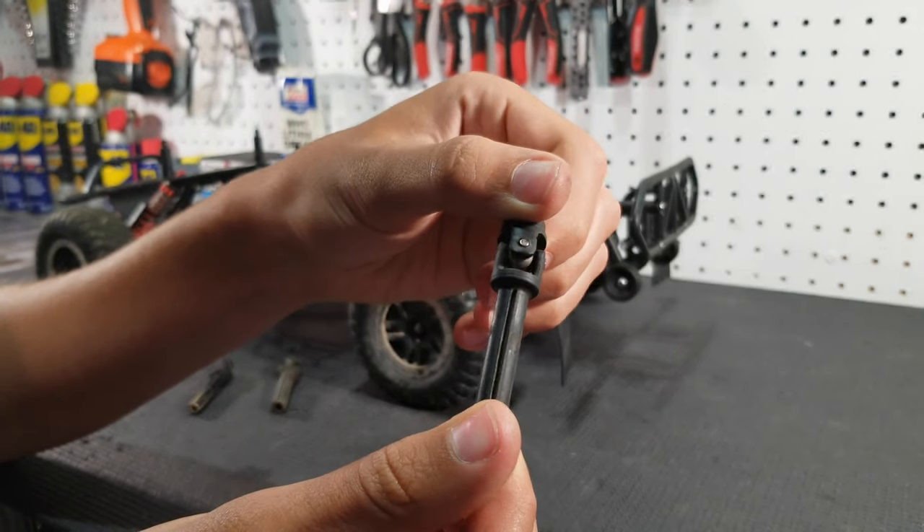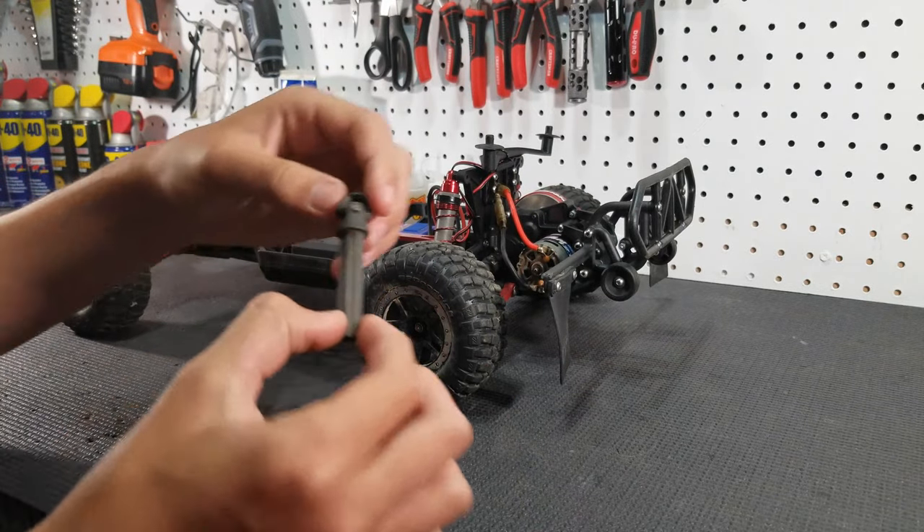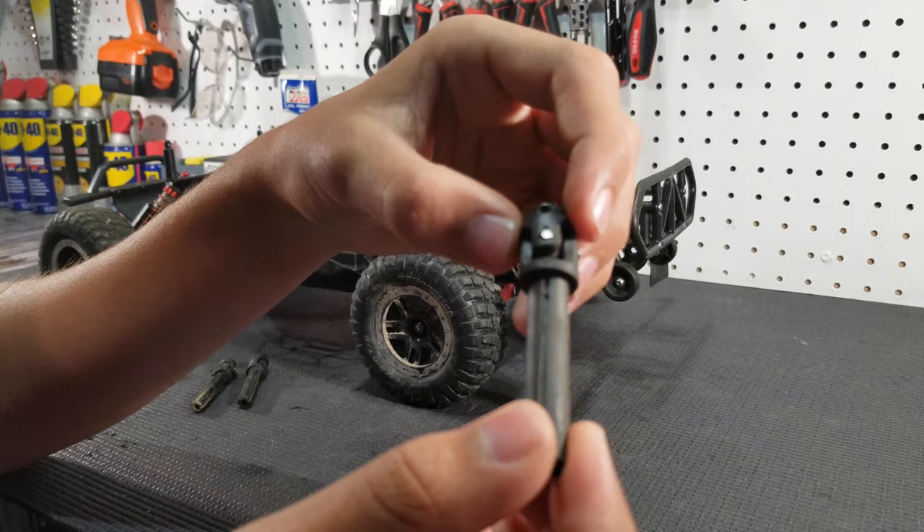As you can see it's just a lot bigger universal, and then you can really step it up to the big dog — a Rustler 4x4 driveshaft.